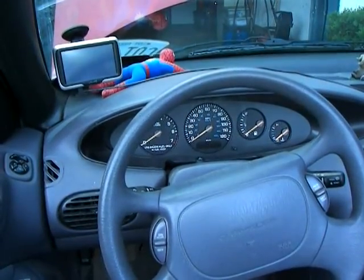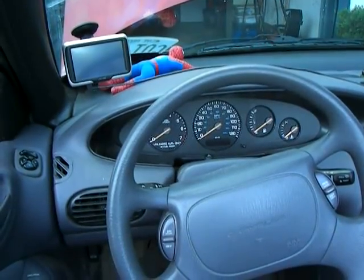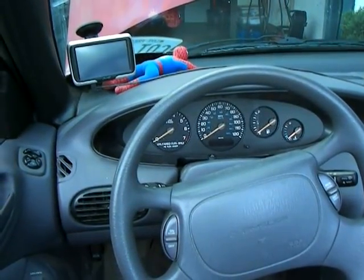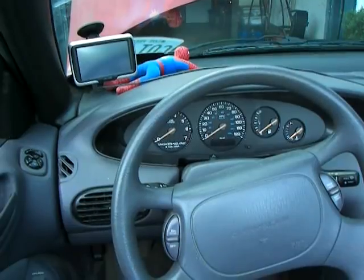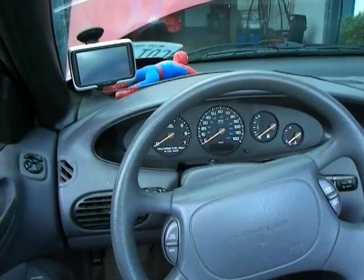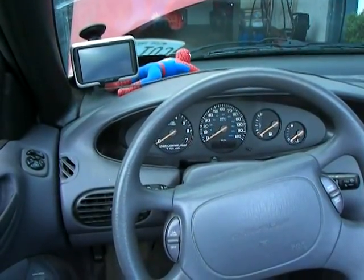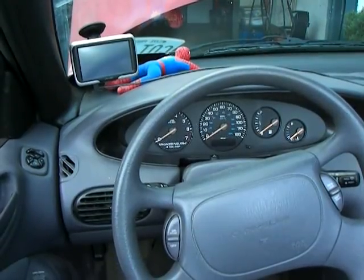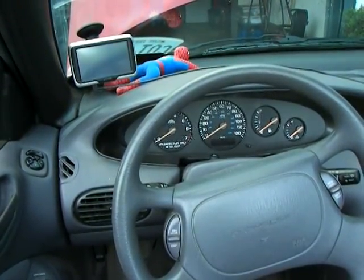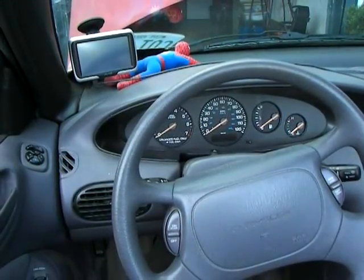If you have this problem, it's probably because you have this instrument cluster. The problem is there are some solder joints on the back of the panel here that get super hot, and eventually the joints just crack. I'm going to show you how to take this off and repair those joints, and it's a lot easier than it might sound. I've done this already once on another 97 Sebring that I own, and I had never done anything like it in my life, but I got brave one day.